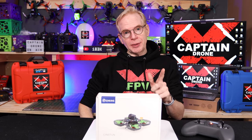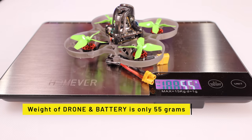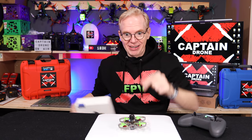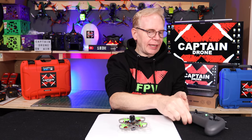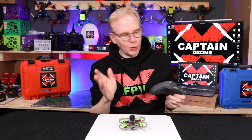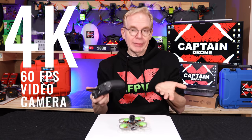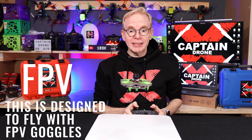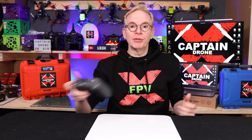Hey everyone, welcome to my channel. On this episode we are going to take a look at this little iosIn Sinifun Crazy Bee. This thing is about 55 grams in weight and it's super powerful. Here it is — it's pretty darn small. This tiny little thing is a whoop, and yes, beginners would love it.